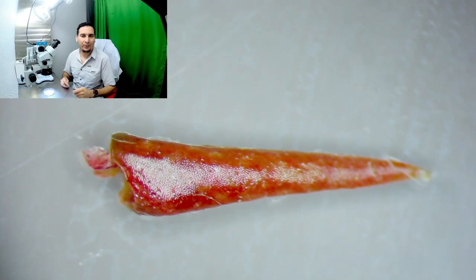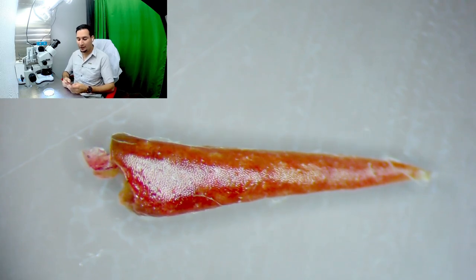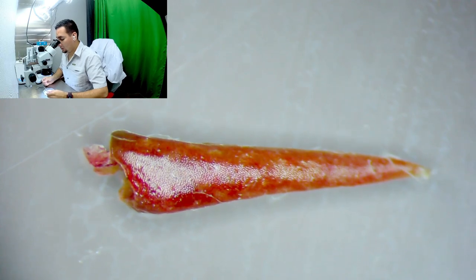This is the begonia apical meristem culture — the first plant we started working on in class. I want to start my culture using fine point forceps and a fine point scalpel. Let's get started. I can see it's well in focus and I'm at a good distance to begin.